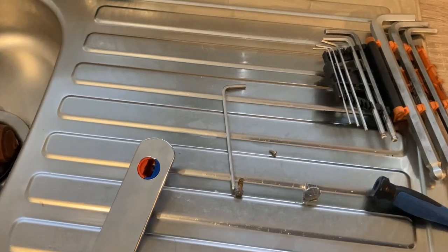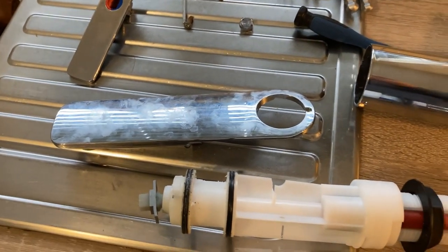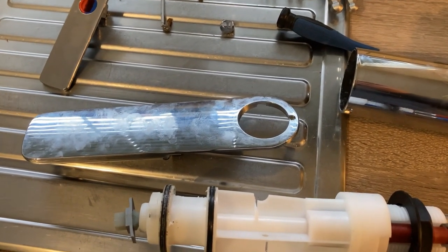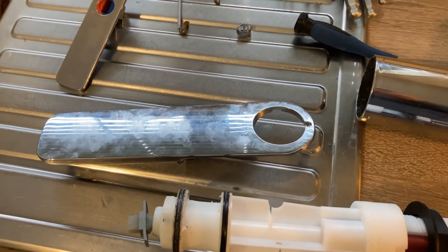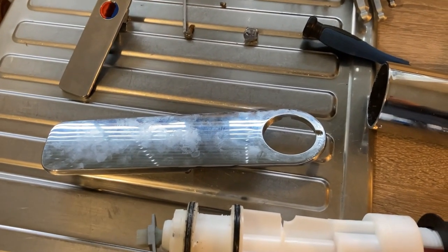This tap is the kitchen tap on a Swift Contiki 650. The one in the bathroom at the sink is obviously smaller. This is the Reich Vector S.